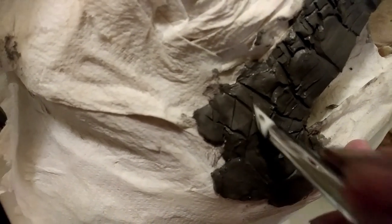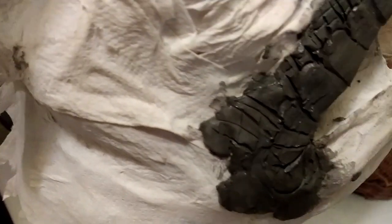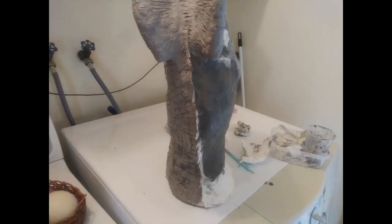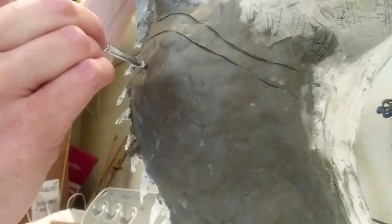As best I can tell, the jury is currently out regarding whether Dilophosaurus had feathers. I chose not to give this one feathers, maybe just for nostalgia's sake. In fact, I veered a little farther toward the lizard side by giving it iguana spines on its neck.